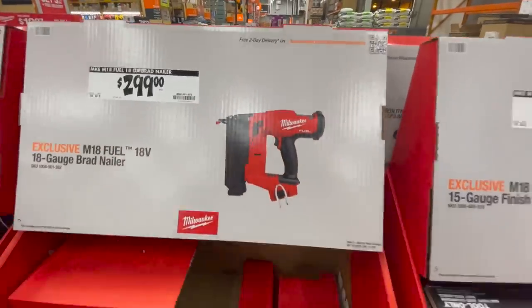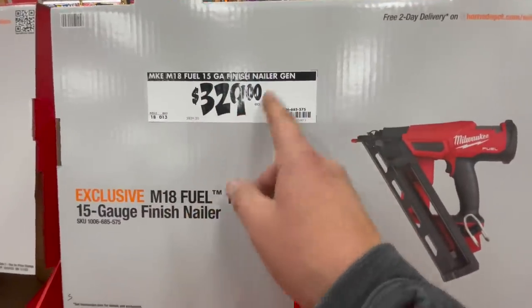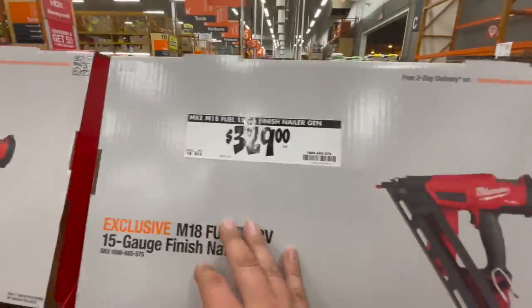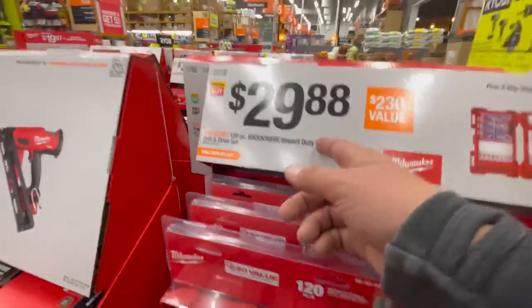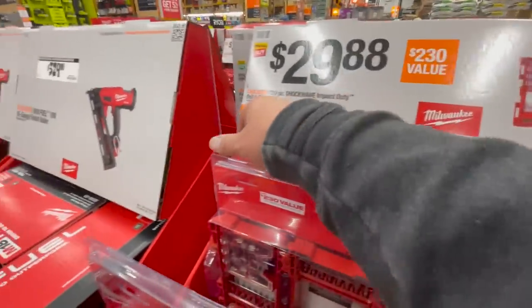$300 for their 18-gauge brad nailer, $329 for their 15-gauge finishing nailer. I'm not familiar with what gen that is — I don't use them. $29.88 for the 120-piece Shockwave impact duty drill and driver set.